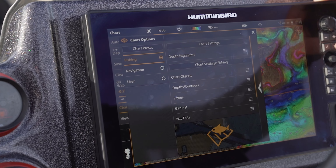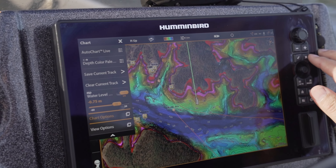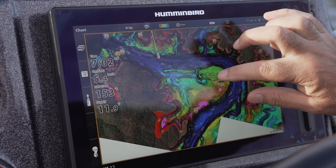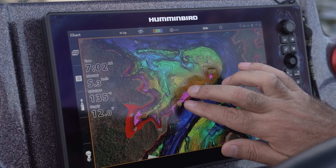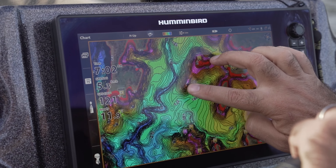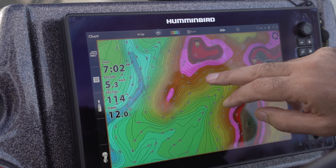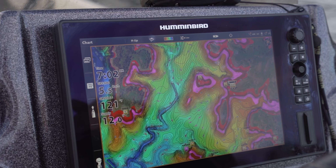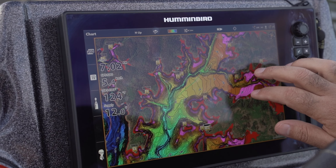When we exit out of the settings, it instantly lights up everywhere in the lake that falls within that depth range, making it really easy to identify fish-holding areas. You can see there's a little pinnacle standing up here, and another area through here. There's also another pinnacle over here, so it really makes life easy to run and gun to different spots. You can also add shallower or deeper highlights if needed — it's a great feature to help put you on fish.